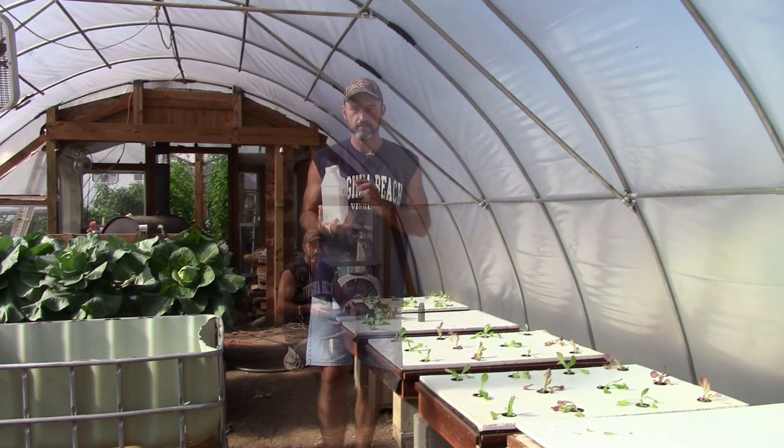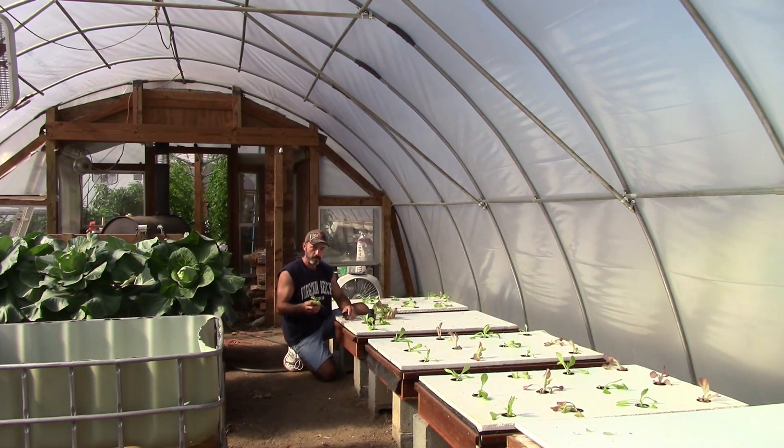We're going to see how it goes. I've got a 1.5-inch rockwool cube with my seedling in it and a 2-inch net pot. Put it down, make sure it's pushed into the bottom, and just drop it right back in the hole.